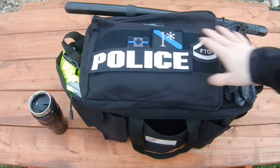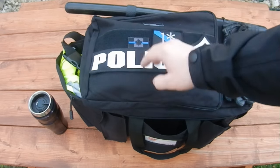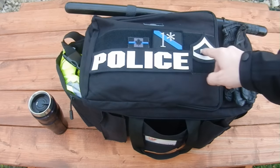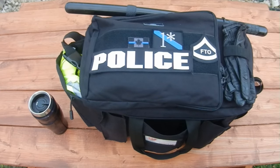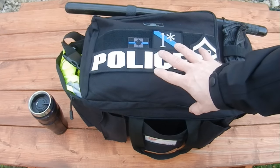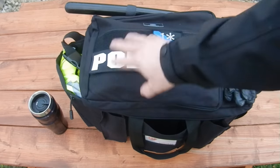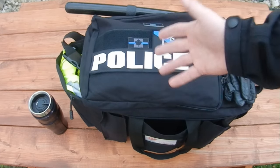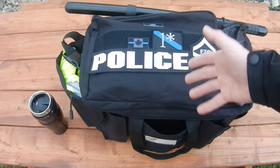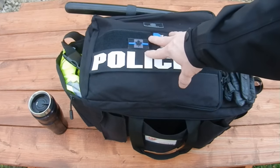Starting from the top down, the very top of the bag is a long velcro field that you can use to attach name tapes or a big patch that says 'Police,' or whatever morale patches you want. That's a nice feature, especially for putting name tapes on if you're issued the same bag as everybody else in your unit, or if you just don't want to confuse your black duty bag with a bunch of similar-looking black duty bags.